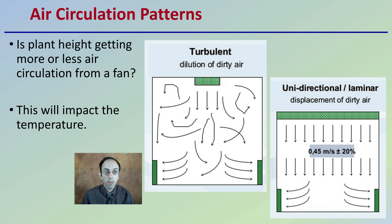Those air circulation patterns also matter. Is plant height getting more or less air circulation from a fan? This will also impact the temperature reading. You want to have an idea of the general airflow pattern in your grow facility and ask whether plant height is really the best height for temperature readings in that space.